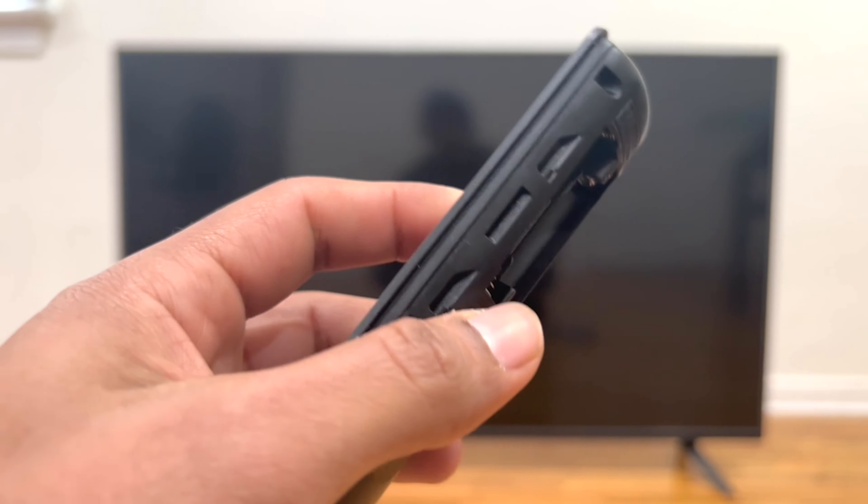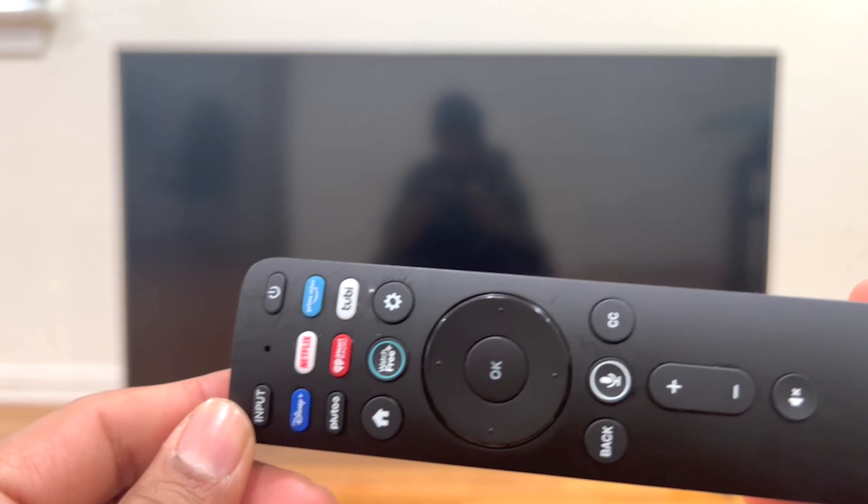Once we have unplugged the TV from the wall outlet, we need to press every single button on the remote control twice.